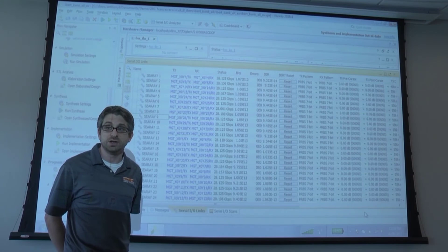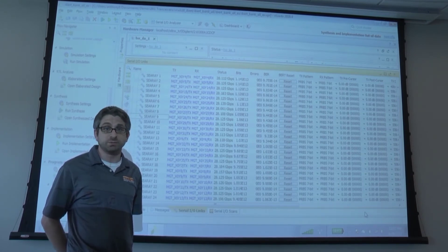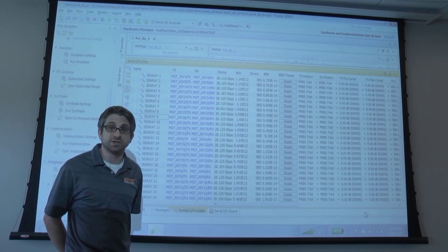The FMC Plus connector is available today from SAMTEC in a whole range of different pin counts, stack heights, and connector orientations, as part of the C-Ray product family.